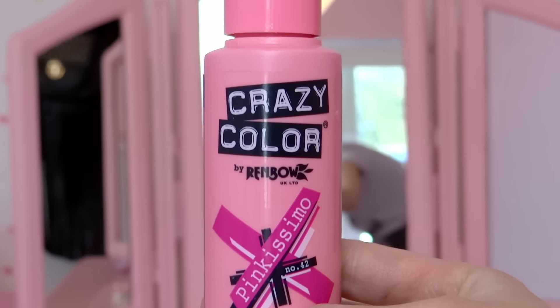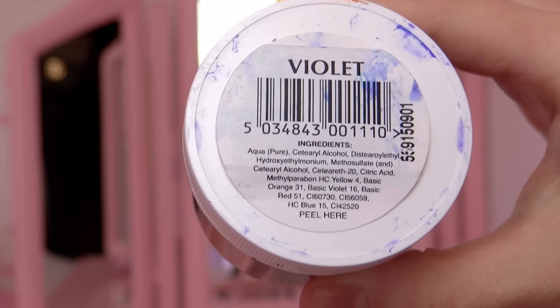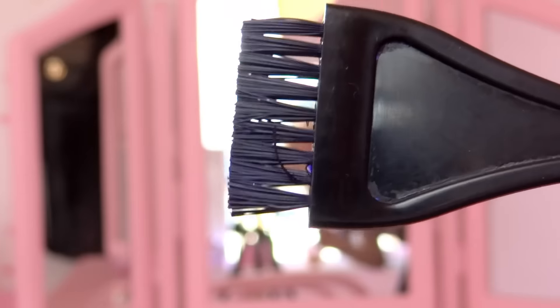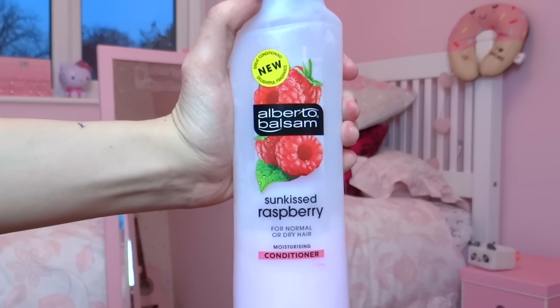I'm gonna use Pinkissimo by Crazy Color, Turquoise by Directions, Violet also by Directions, a hair dyeing brush, plastic gloves, hair clips and any conditioner.